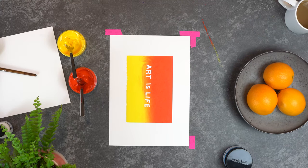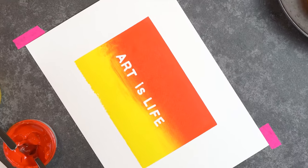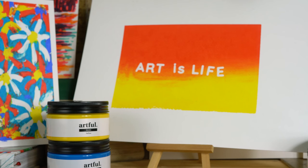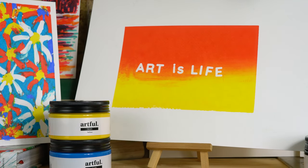And there's our vinyl sticker tutorial pretty much finished. Stay tuned for some more screen printing tips coming up on our YouTube channel very soon. Until then, why not watch some of our other art tutorials either on YouTube or on artful.co.uk. Thank you very much for watching and I'll see you again soon with a new tutorial.